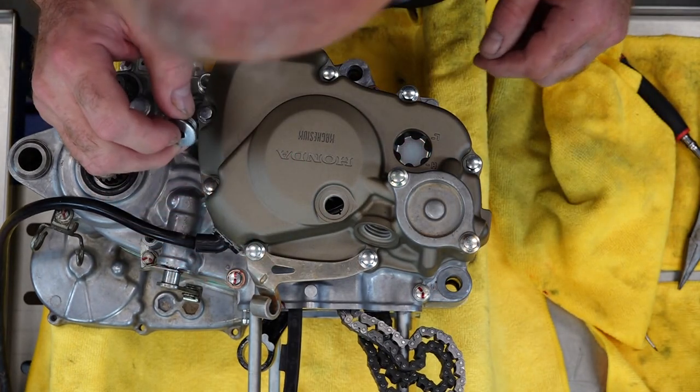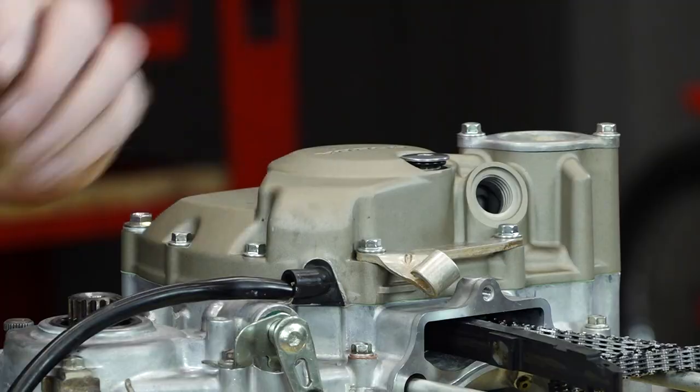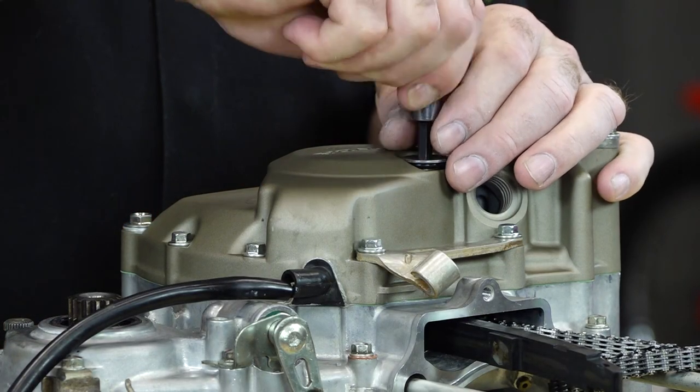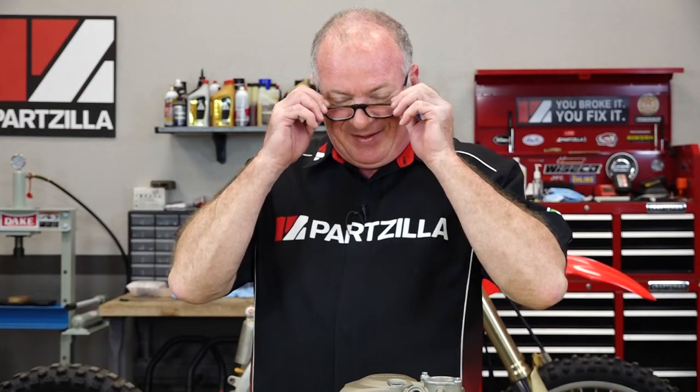Don't forget your spring, and be sure you put this on the correct way. This only goes in one way — same torque as the other bolts, so that's going to be nine foot-pounds. We will temporarily install this little sight window. Of course, we're going to have to go back to set the timing once we do the top end. That's going to wrap up building the bottom end, and that also will end this particular video. If you'd like to continue watching me put this engine together, go ahead and hit that subscribe button.